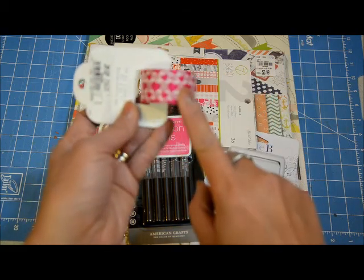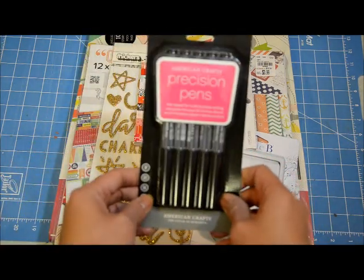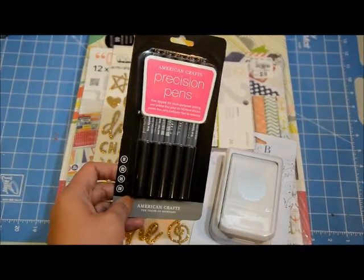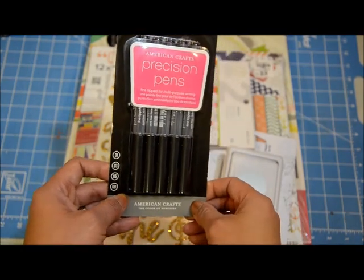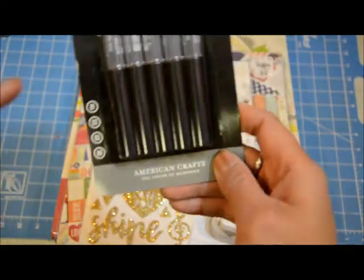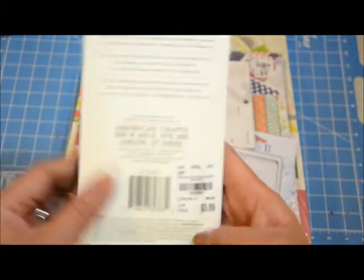The second thing I got was these precision pens. I hear a lot of people raving about how they like the American Crafts pens for handwriting, and my current one — I believe a Sharpie — is running out, so I figured I'd buy them. It actually has four different tips: 0.1, 0.3, 0.5, and 0.8, so I'm kind of excited about using this. It's $3.99 for the pack.